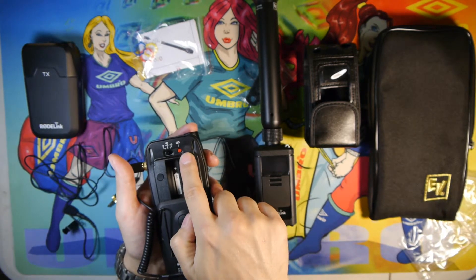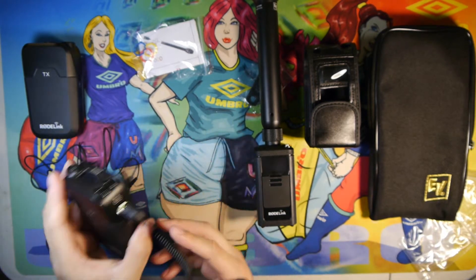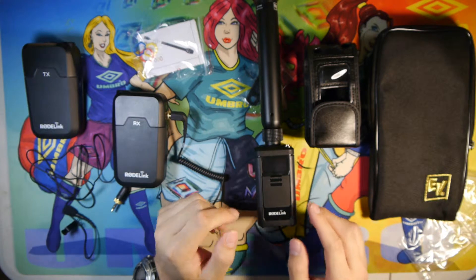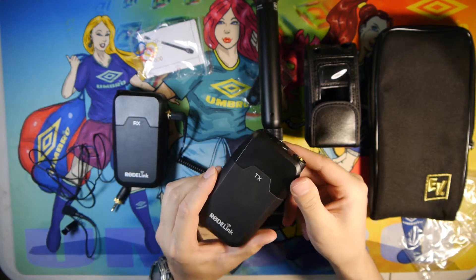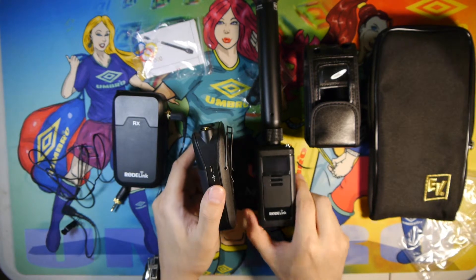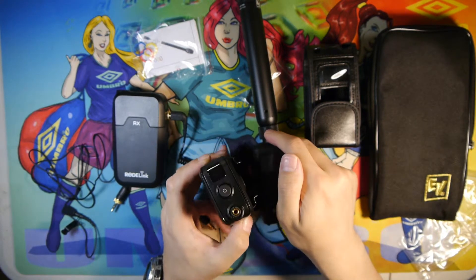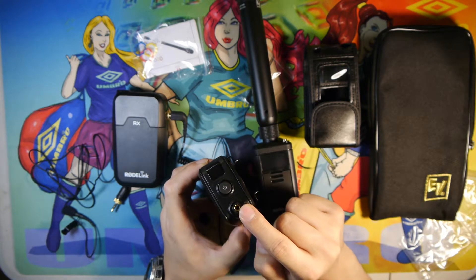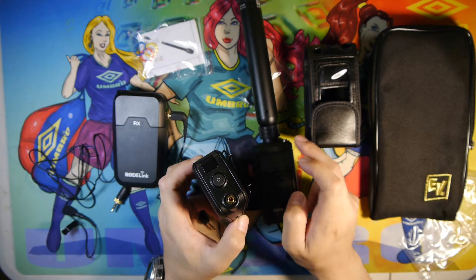It has the same powering options where you would run it off of AAs or USB, and the same attenuation options and pairing options that you would find on a Filmmaker Kit — overall the same thing. What's different about this transmitter versus the one in the Filmmaker Kit is, obviously, the size difference, and the XLR connector versus having only a 3.5mm connector. This also has a 3.5mm input connector as well.